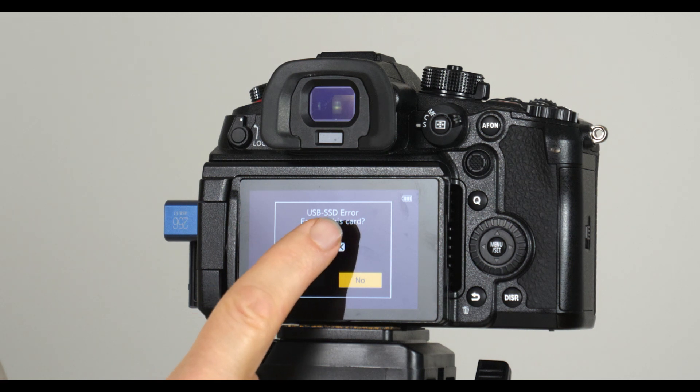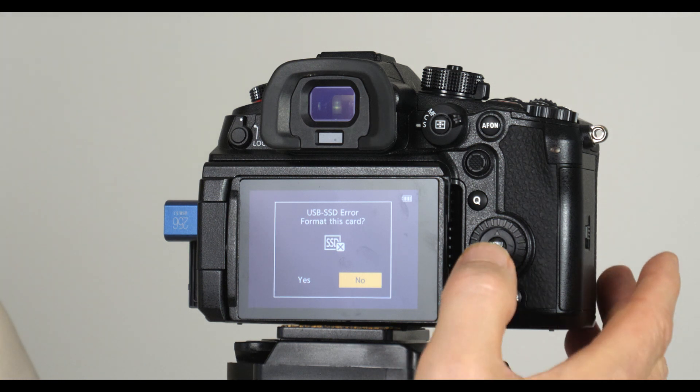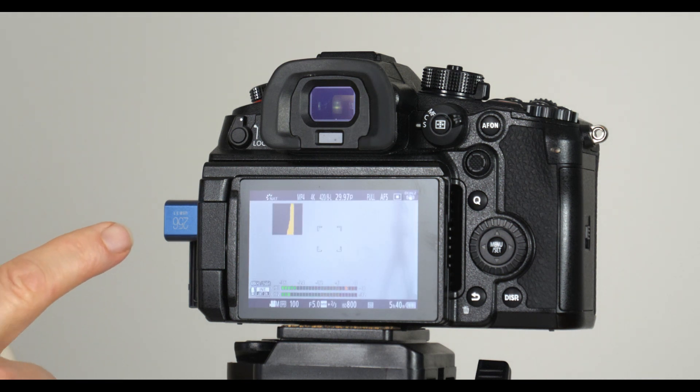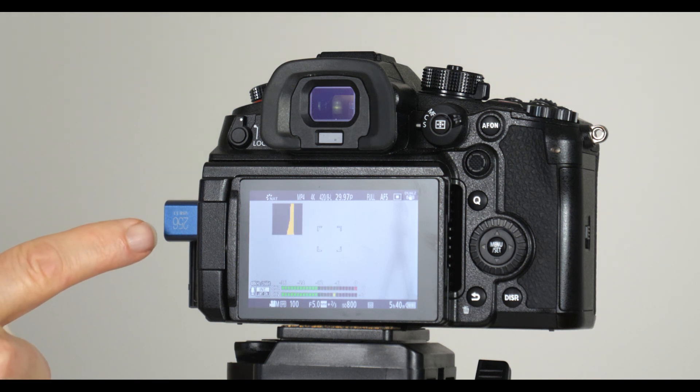So now this is turned on. It says USB SSD error — format this card. Do you want to format it? Yeah, it's a brand new device I just plugged in there, so I want to format it. Go to yes and hit the button for it to be formatted. That's all it took to format it. I should point out that this is a 256 GB drive. I now have this little flash drive recognized by the camera.